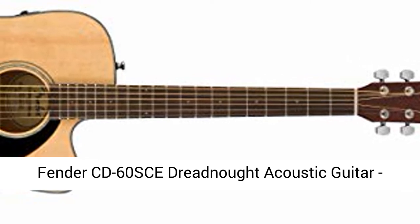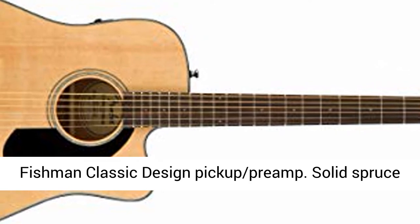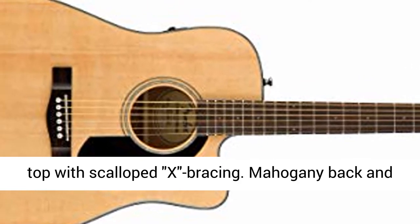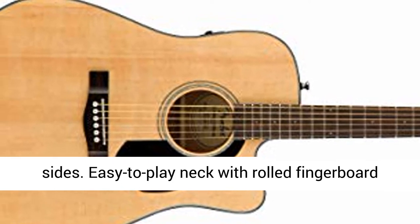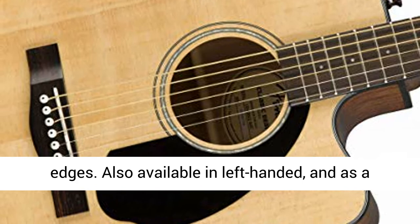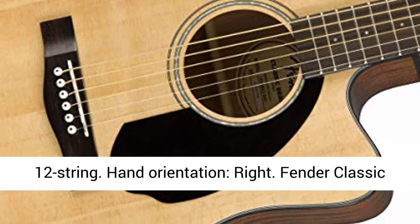Fender CD60SCE Dreadnought Acoustic Guitar, Natural. Single cutaway dreadnought body style. Fishman Classic Design Pickup Cream. Solid spruce top with scalloped X bracing. Mahogany back and sides. Easy to play neck with rolled fingerboard edges. Also available in left-handed and as a 12-string.